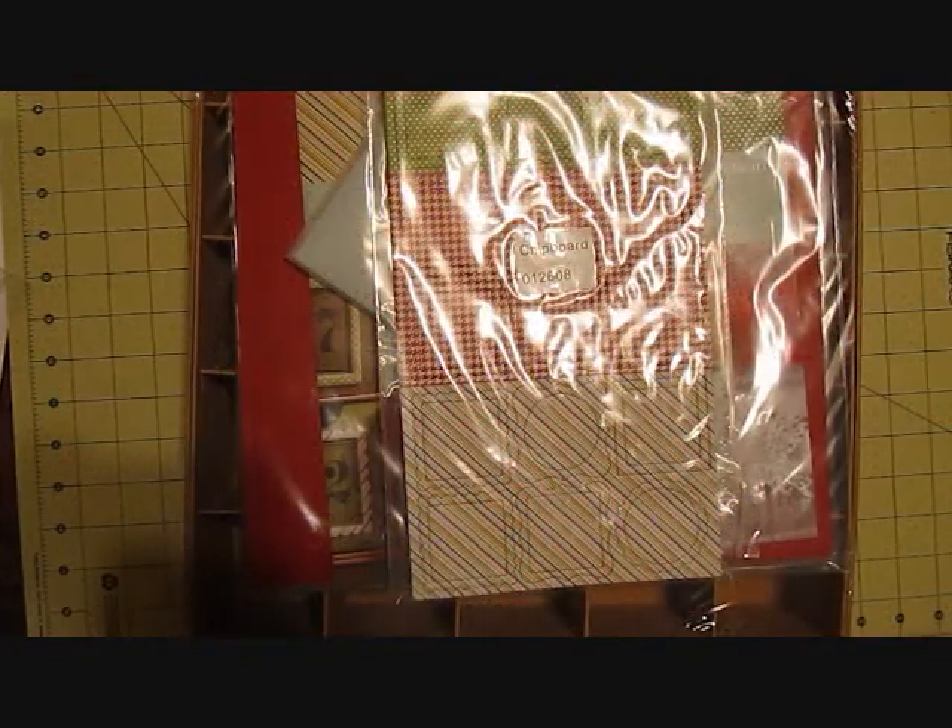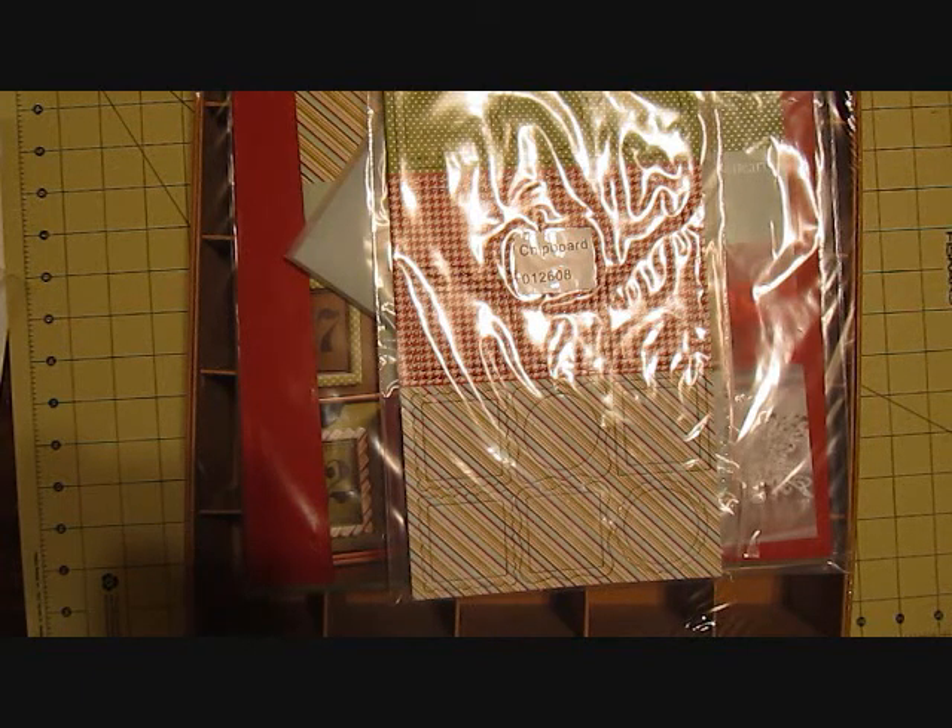Hi everyone, it's Pam from iCandyScraps and I have another wonderful new workshop on the go kit to show you today. We now have 13 workshop on the goes with the new autumn winter 2012 catalog that just came out this month.